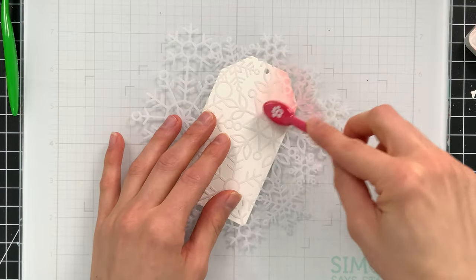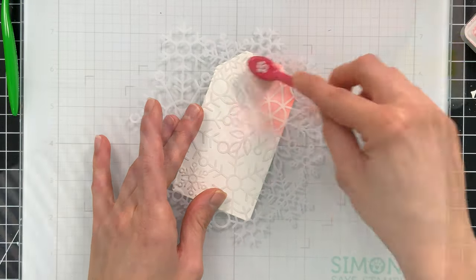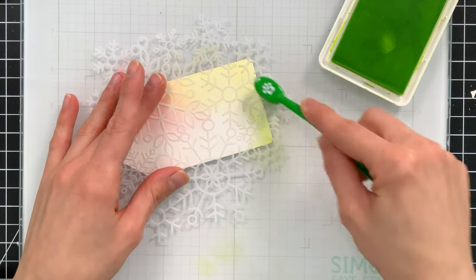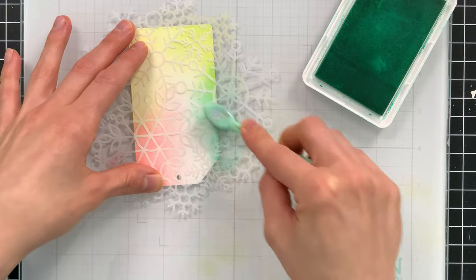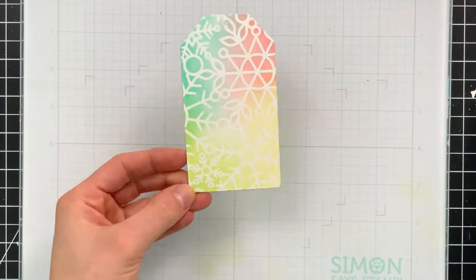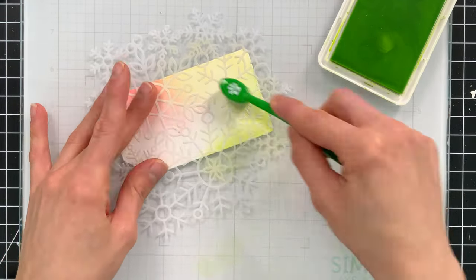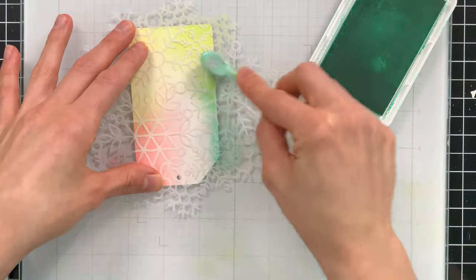To ink blend, I'm going to use our Simon Says Stamp small blending brushes, starting first with Cheeky. I'm going to ink blend in the top right corner and work my way down from the top right corner down to the bottom, then around to the left. I want these colors to blend together and create a very soft, beautiful background that can go behind my critters. All the products I'm using today are listed below in the video description. Once I ink blended the background, I'm going to remove the stencil and reveal our beautiful snowflake pattern. I'll repeat this process on all of the tags and I'm not going to clean my stencil in between, because that'll allow me to keep reusing the ink sitting on top of the stencil.